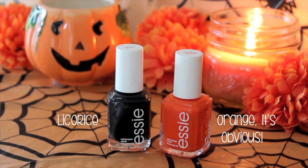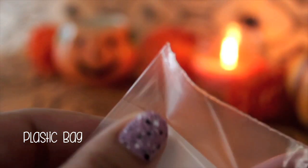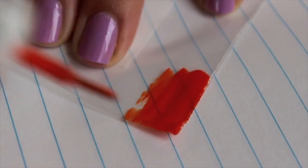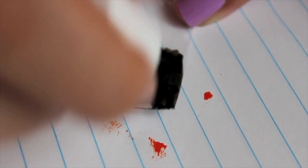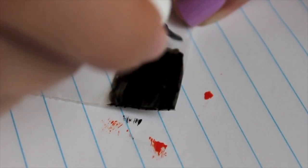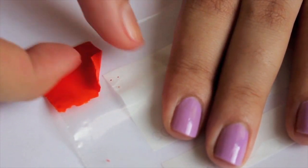Then take your black and orange polish and your plastic bag, and paint only the corners of the bag and let it dry. When it is completely dry you can peel off the nail polish like a sticker.